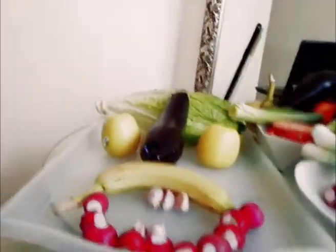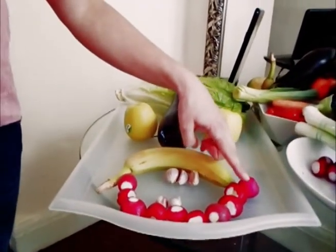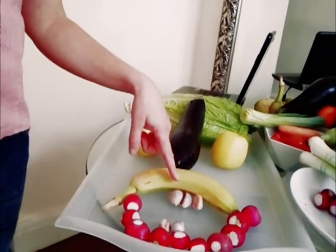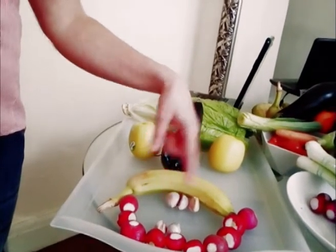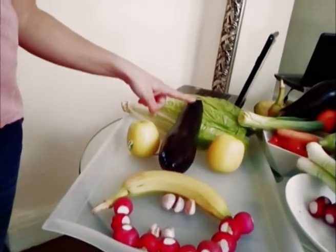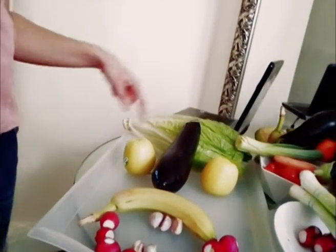I did a funny face, and this funny face has a big mouth — with how many radishes? Let's see: uno, due, tre, quattro, cinque, sei, sette, otto, nove, dieci — ten! One banana, and for the teeth I used three garlic cloves up and two at the bottom, so all together can you count them? One, two, three, four, five — cinque! It's a funny face with a big nose made with a melanzana, two apples — due mele — and some lettuce. So this was my creation.